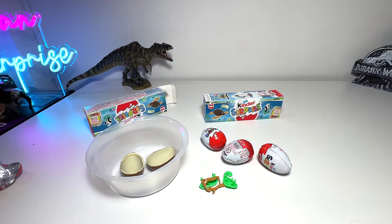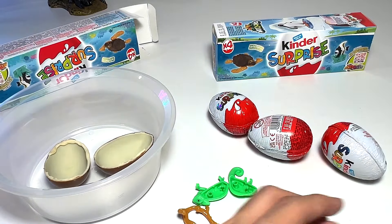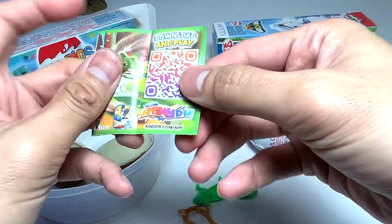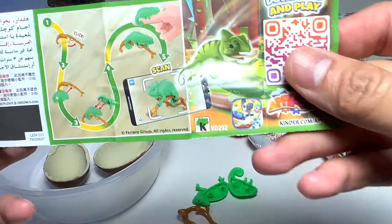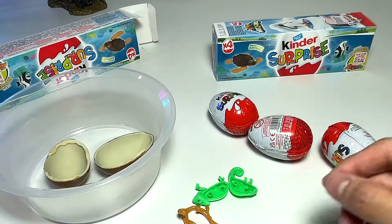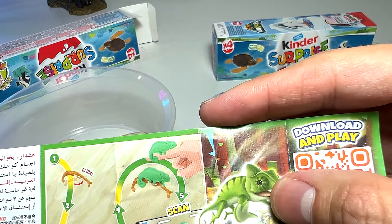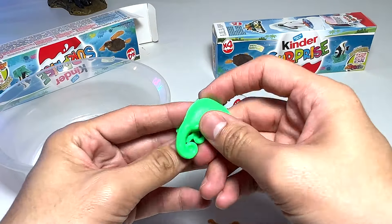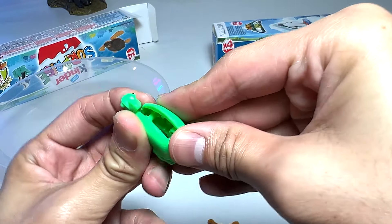Hopefully we don't have too many resembling figures. Let's have a look at the leaflet. I think we've got ourselves a chameleon — pretty cool, quite a nice one! Let's see how we actually assemble it. You have to put these two pieces together like this.